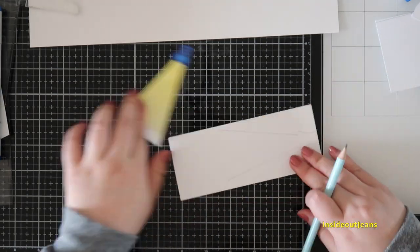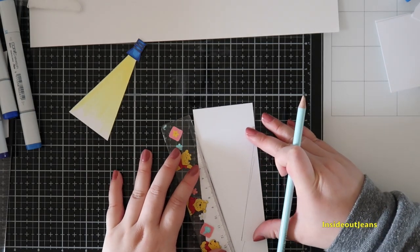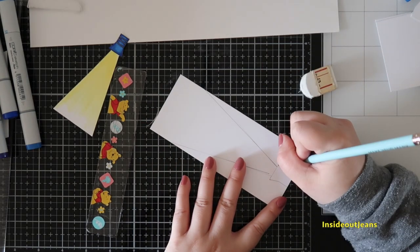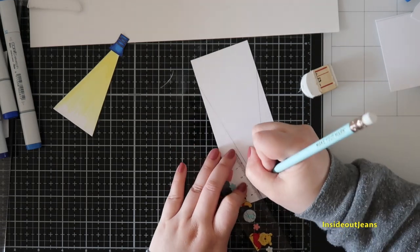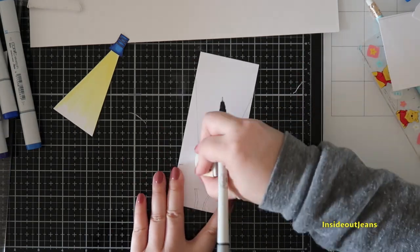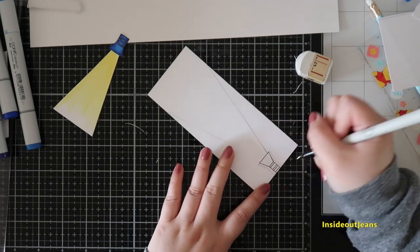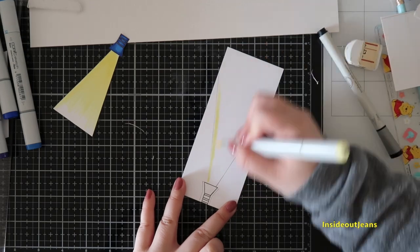I also freehanded the flashlight — I didn't have a flashlight stamp on hand, so I just used a ruler and created my own. I didn't like how the first one turned out, so I went ahead and created a second one. I thought the flashlight looked a little bulky and I wanted to slim it down, and I also wanted a longer light area. The light area is what will be used to shine the flashlight on your scene.